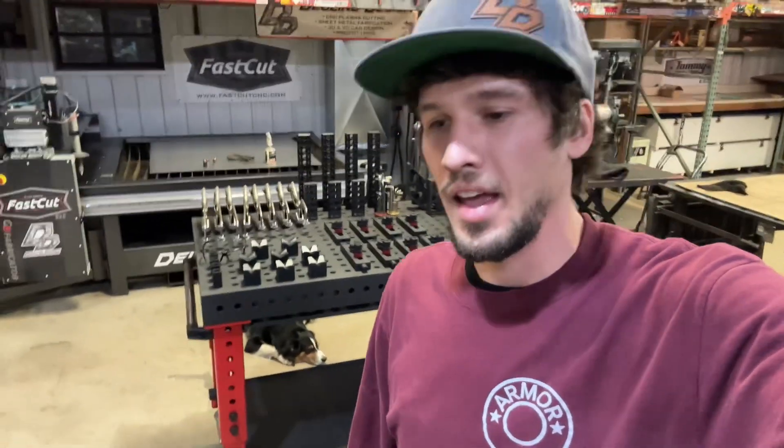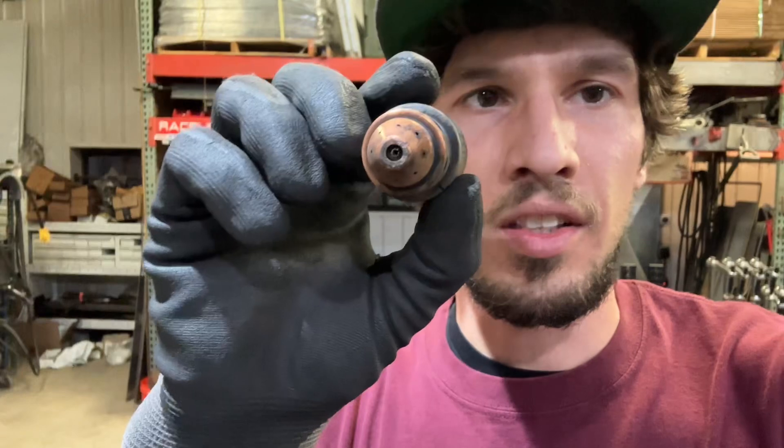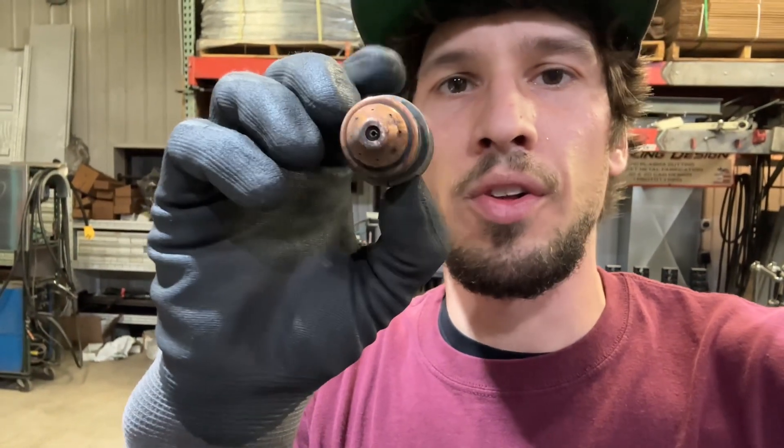So give that a try — some Walter E-Weld 4, or just some anti-spatter spray. I'm sure other stuff works. Guys use WD-40 and things of that nature too. But this is that 65 amp I was talking about. This thing's still round, still looks beautiful. This has been cutting 3/8 steel for months.